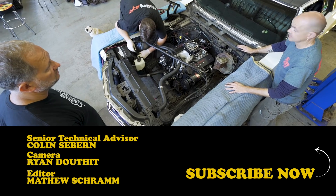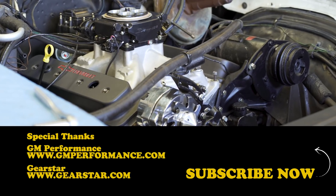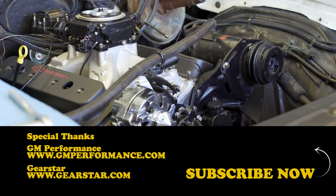Make sure to subscribe to the House of Muscle channel by clicking below so you never miss a new episode of the House of Muscle.